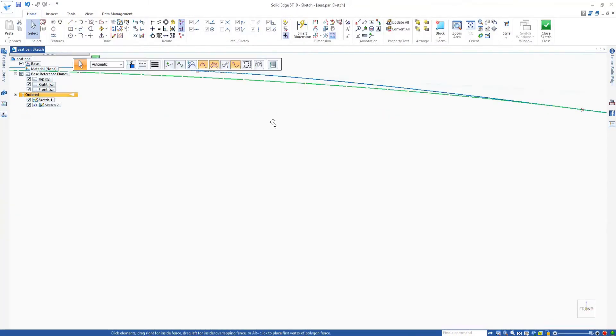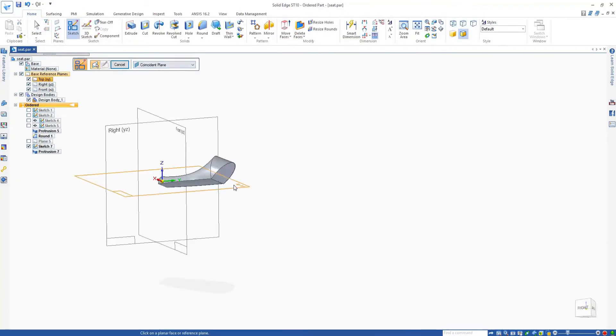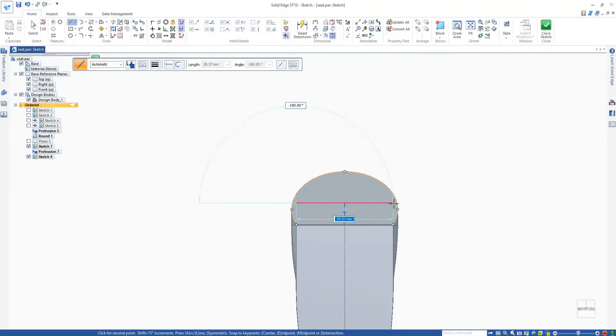The same method is applied to the seat. Only the seat has a tricky part because it needs a plane on a particular angle — but that's not a big deal as it is easily achievable.